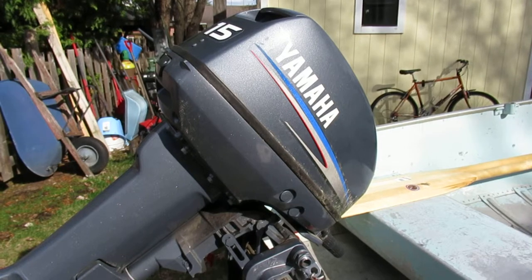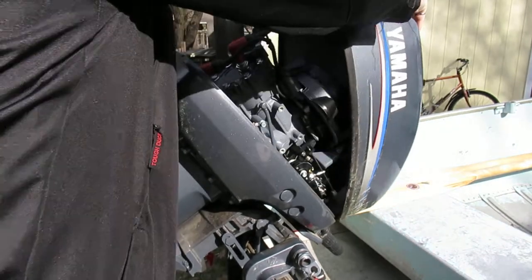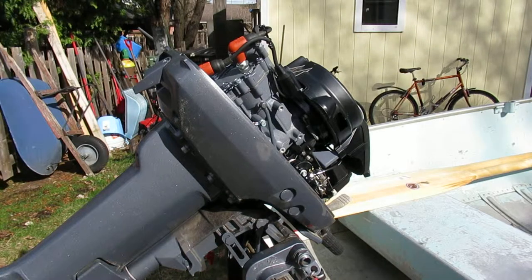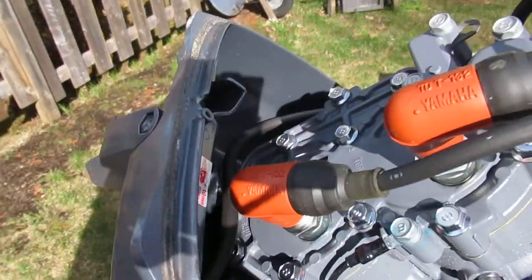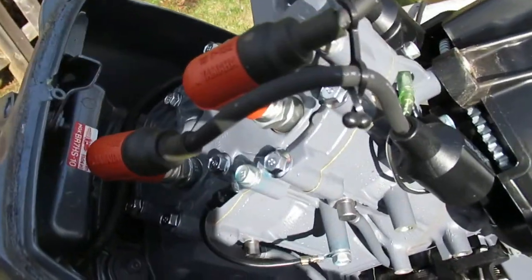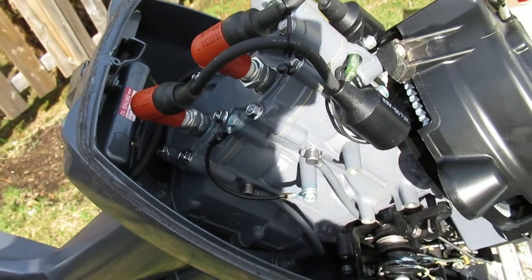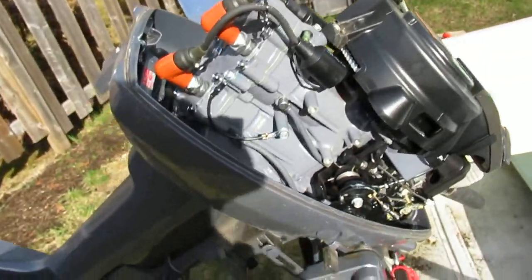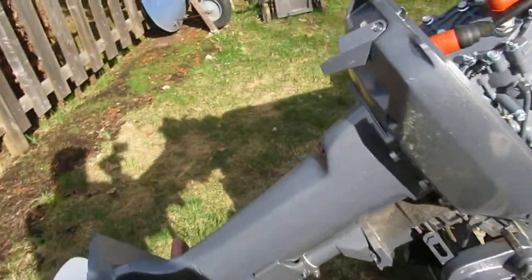Pop the hood here so you can see that this thing is an honest-to-goodness time capsule — it's brand new. I don't think they've sold two-strokes for a while, so if you've always wanted a brand new 15 horsepower two-stroke from 2007, in 2019 this is the one for you.